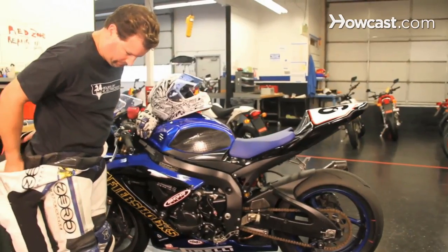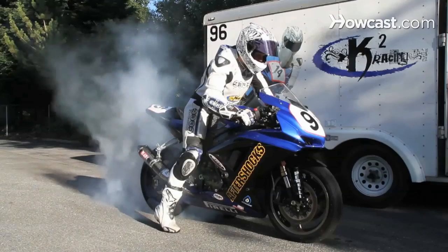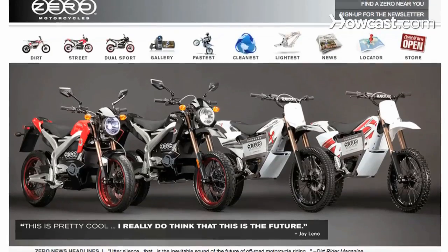My name is Kenyon Kluge. I'm from Santa Cruz, California. I'm a team owner and rider for K-Squared Racing, and also a team manager and rider for Zero Motorcycles Racing. If you want to find out more information about me, you can look at my website, ksquaredracing.com. Or for more information on Zero Motorcycles, go to zeromotorcycles.com. And now I'm going to talk to you about motorcycles.